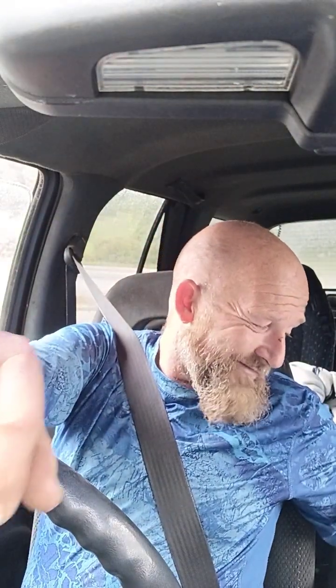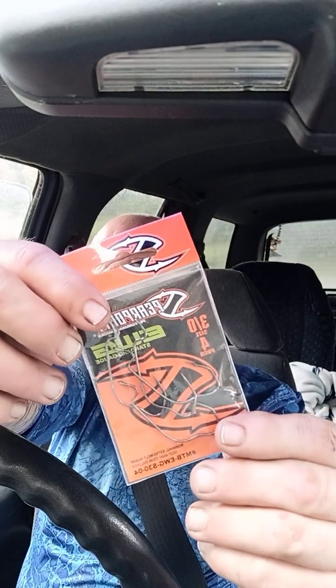Next we have some hooks — three-ought, four pack, EWG spear point with V-grip, patent pending. These are actually really good hooks. I like these hooks personally.